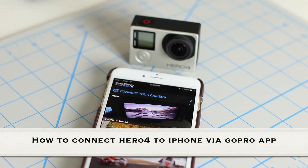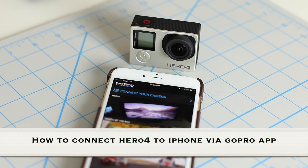Hey guys, Saki here from Saki Tech. In today's video I'm going to demonstrate how to connect your GoPro Hero 4 to your iPhone using the GoPro application. Once you pair your Hero 4 to your iPhone, you can use your iPhone as a remote control to manipulate your Hero 4 using the GoPro app. It's quite a powerful application, so let's dive in.